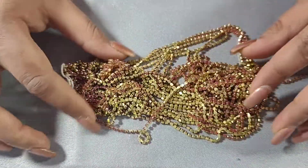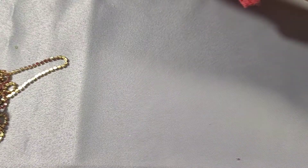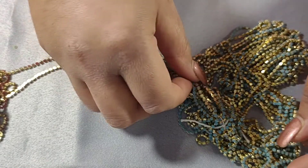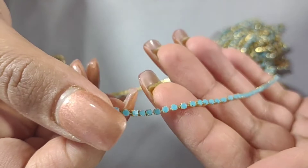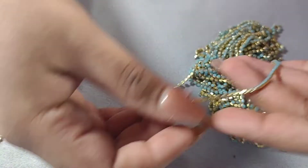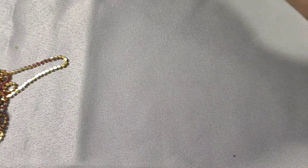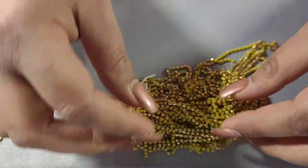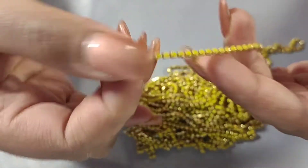And look at this one — it's a brownish color, such a different and pretty color. These matte turquoise rhinestone chains are a hot favorite on my store and they go really quickly. And then this one is kind of a yellowish green or greenish yellow color.